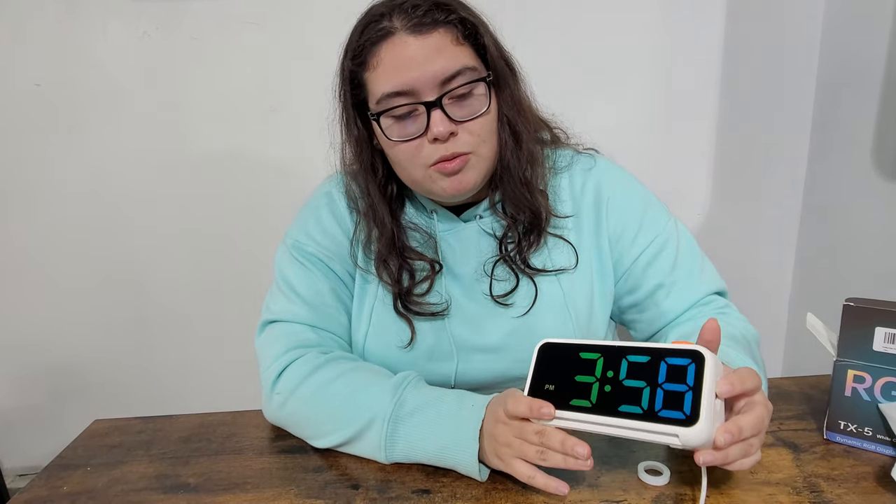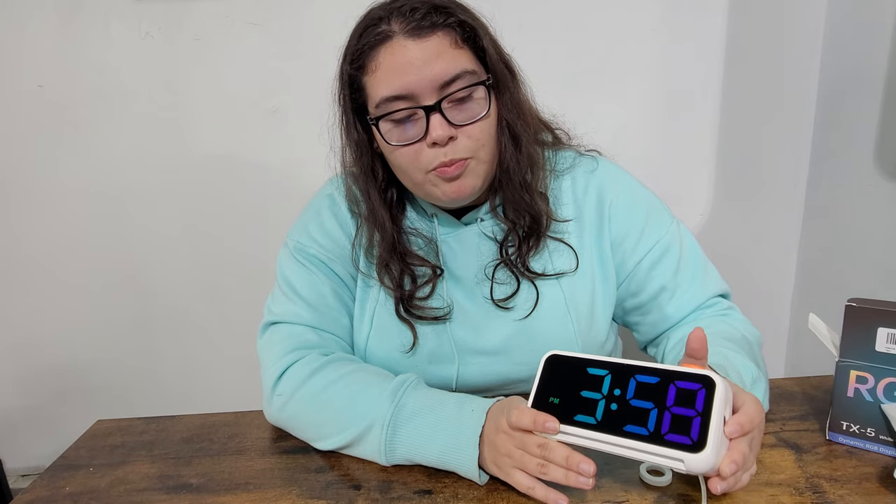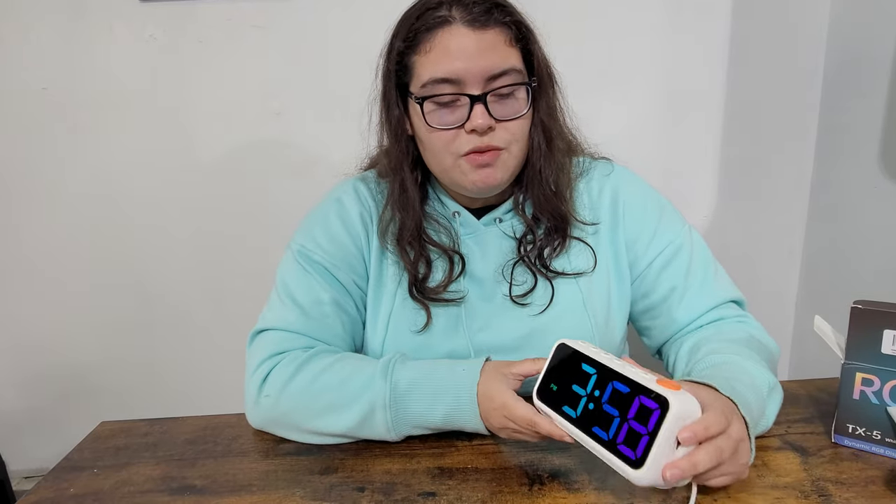Here are the buttons up top to change every setting and brightness. Here's the dimmer — you can lower the dim or bring up the light — and the alarm snooze and other settings. It also has a USB port in the back so you can charge your phone whenever you need. You don't need a separate charging block; it's already built in.